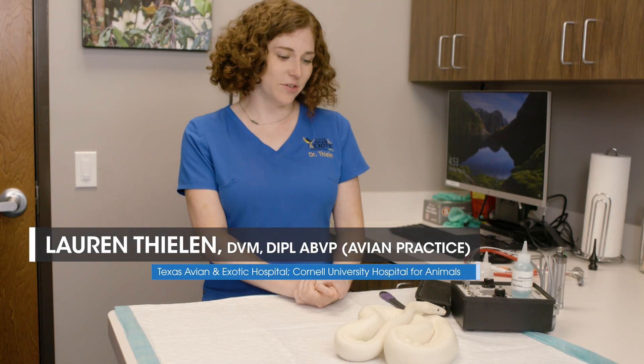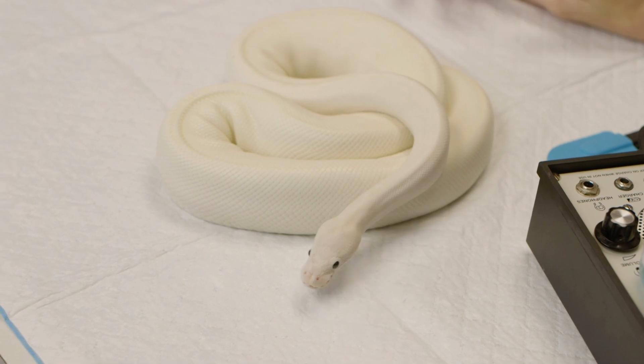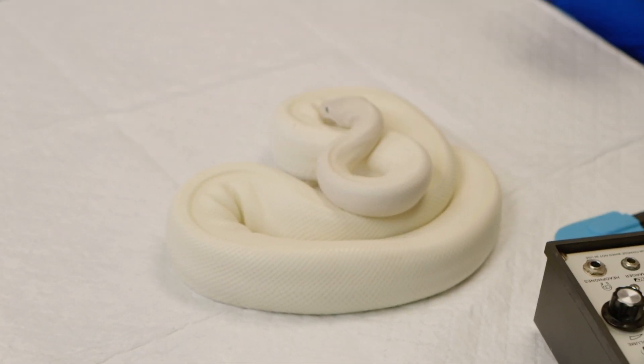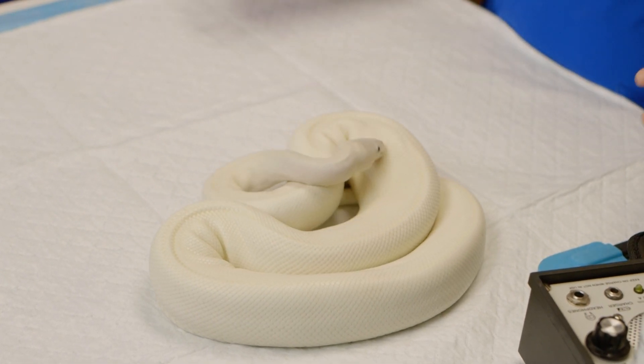Here I have Cooney, who's going to teach us how to do a physical exam on a snake. You actually can do a lot on your physical exam on a snake, more than you would think. I just want to run through all we can do.